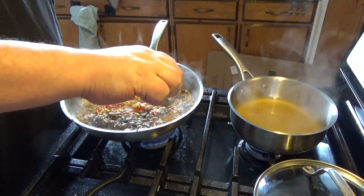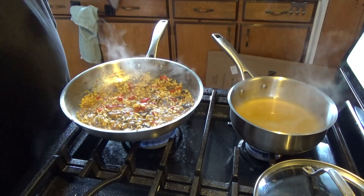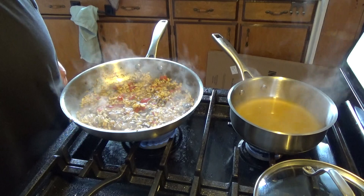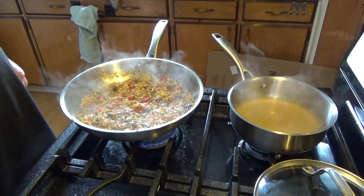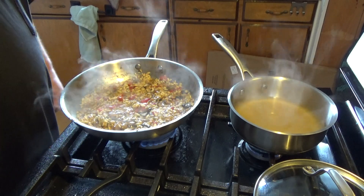It's starting to puff up nicely, so I'm just going to grab a little bit and give it a taste. Nope, still needs some time. A little too al dente.